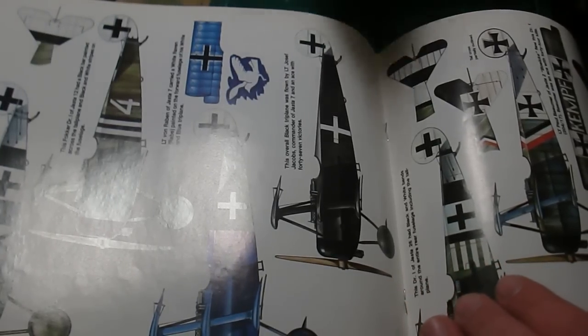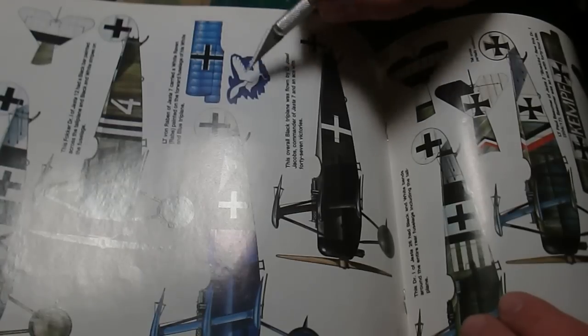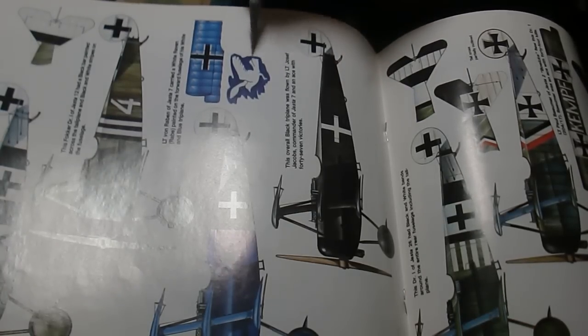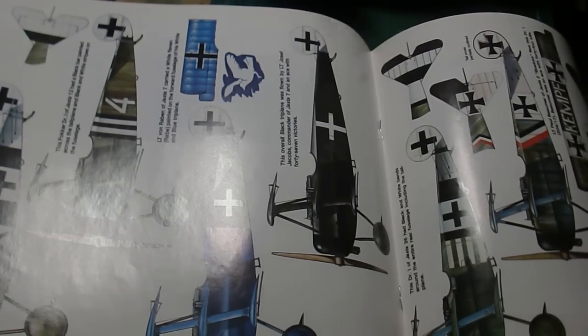It doesn't look exactly like the reference — I didn't get all the feathers, there are little blue stripes in there, and there's a stripe that comes down here and one on the tail. I didn't get all that — it would have been much better if I had a decal set for this particular plane.